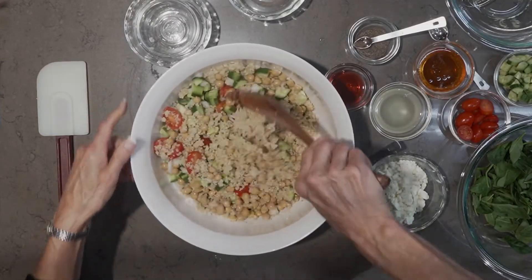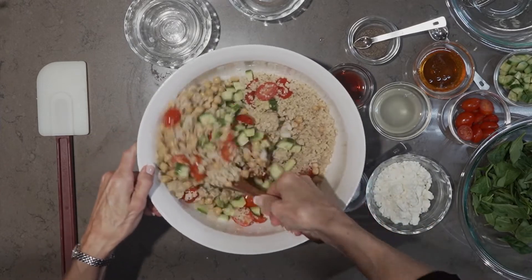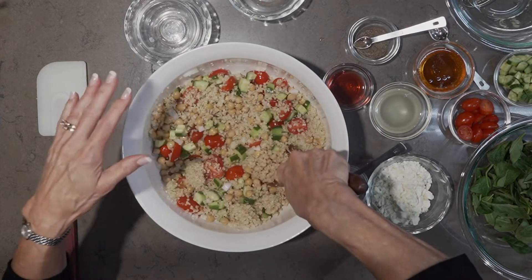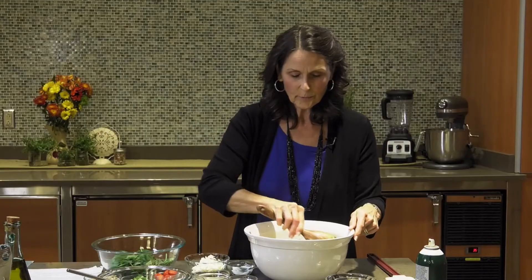Mix all those ingredients together. Isn't it beautiful? All the colors. You're getting protein from the beans and from the quinoa. Let that set for a moment while we mix the dressing.